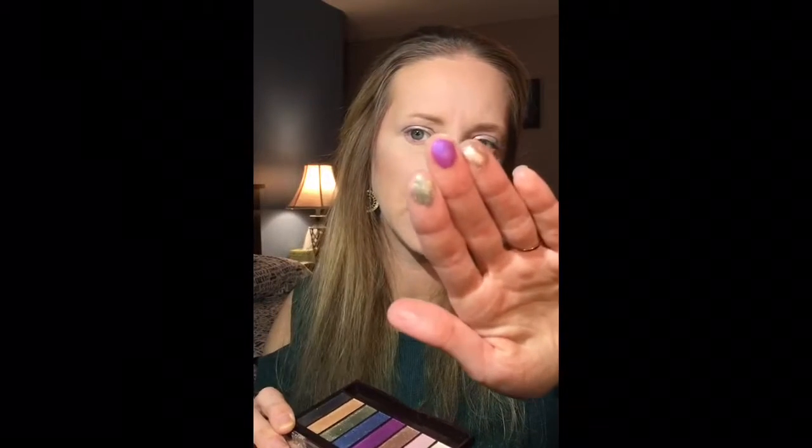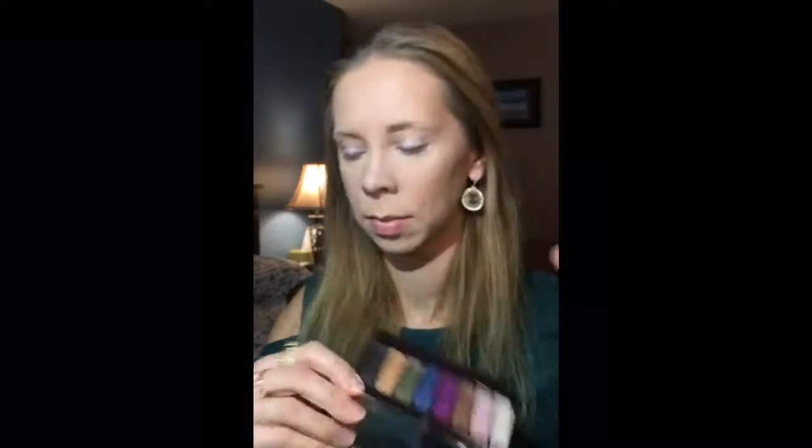Rose gold. Purple. Oh, wow. These are super pigmented — look at that. These are all shimmery, satin colors. The only one I could see using as a transition would be this one, so I am going to go ahead and do that while I figure out what I'm going to do with the rest of this look.